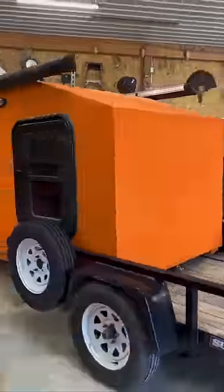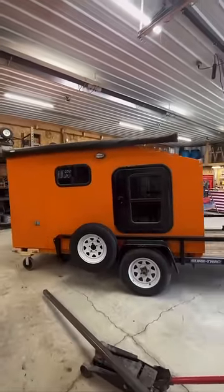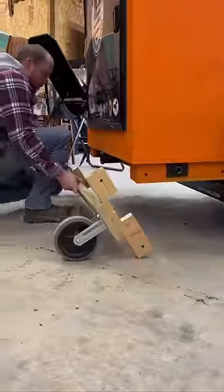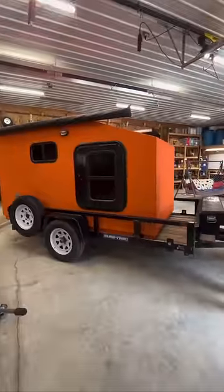Now you're going to see me use an electric winch to pull the camper pod up onto the trailer, but you could also use a come-along. These wheels are the dolly that I use to drag it around my shop.